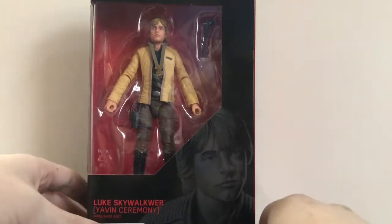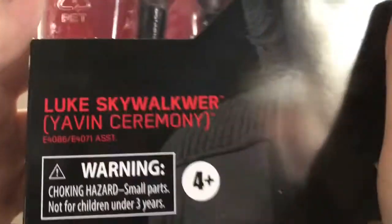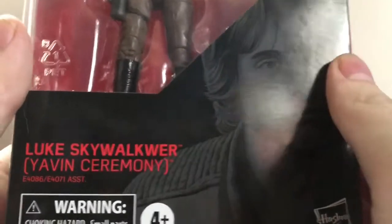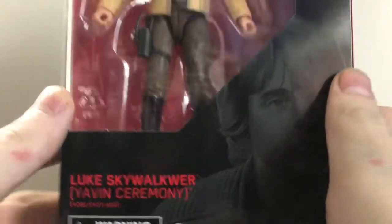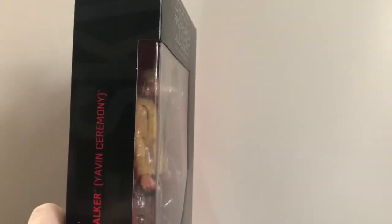Anyway, let's look at the packaging first. There's awesome artwork of Luke Skywalker on the front — Star Wars The Black Series — and they actually spelled his name wrong. It says 'Skywalkwar,' which is pretty dumb. I mean, how exactly do you screw that up? The front also says 'Yavin Ceremony,' and his name is on the side there.